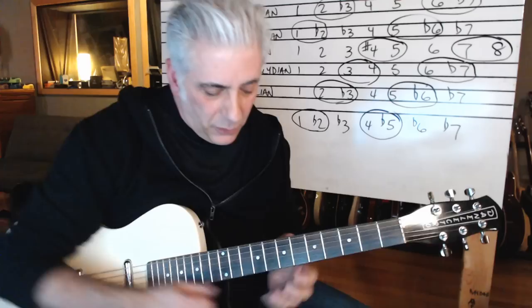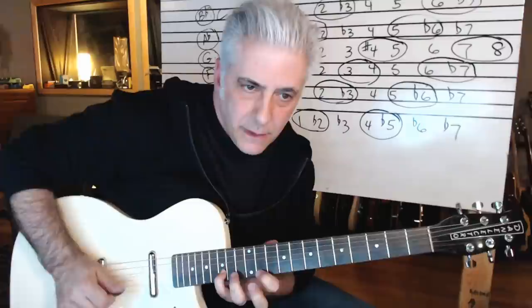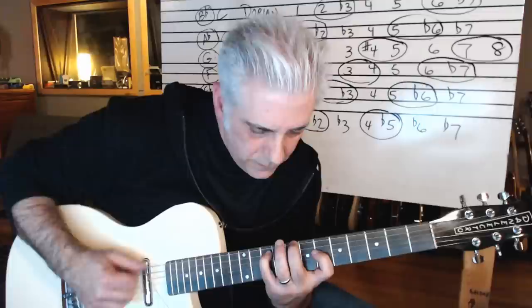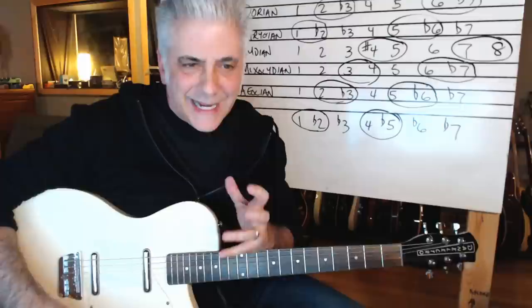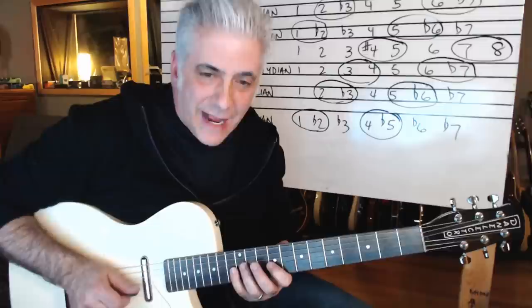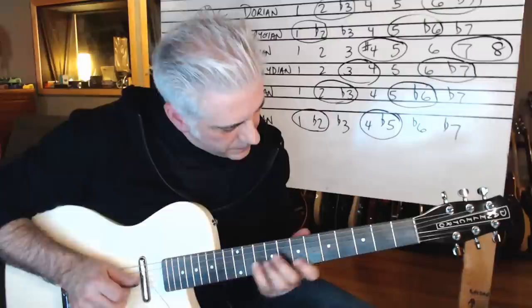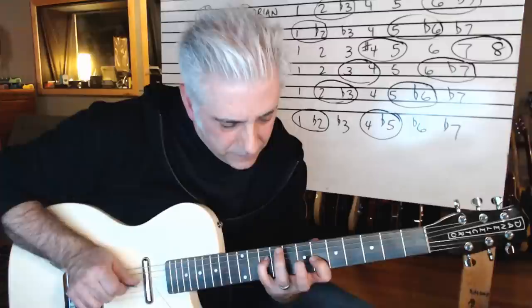So I'm accentuating those half steps. One, five, flat six — remember, Aeolian: we got the five and flat six, we had the two and the flat three. Then Locrian has the flat two and the four and the flat five. Here's your flat five — and that's your sound. You have to know where these notes are — there's your one, your flat two, then your four, flat five.